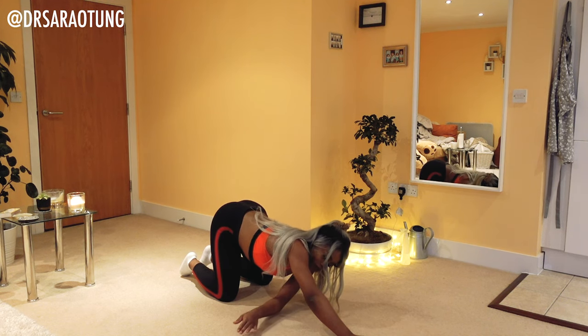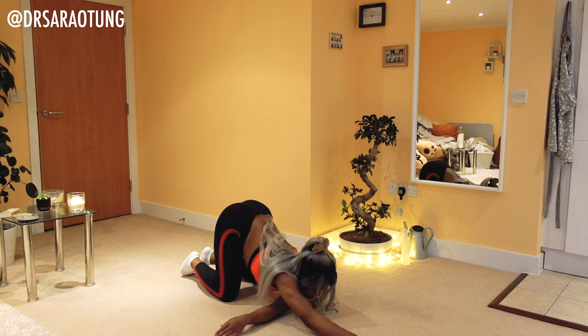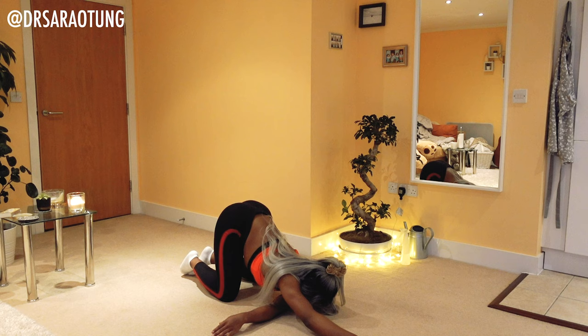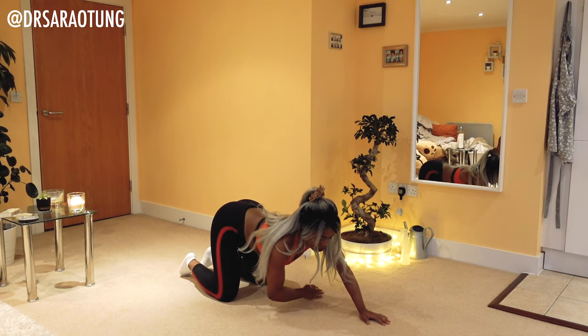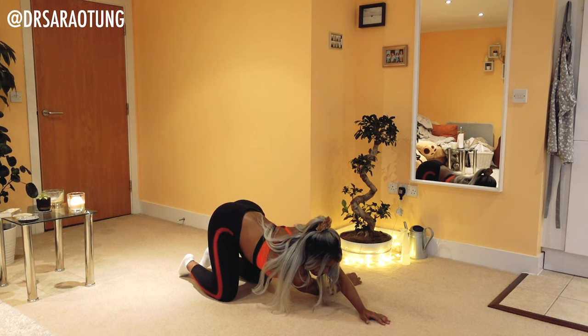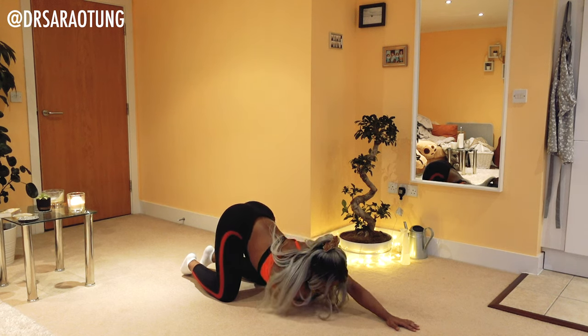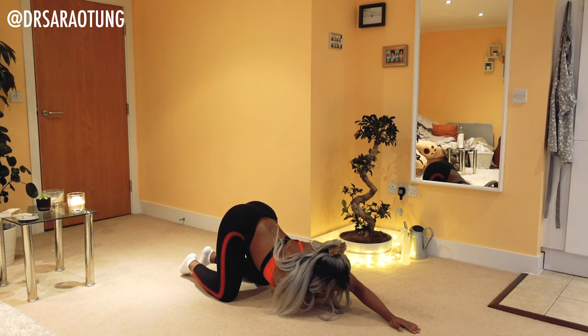Then I want you to take one arm and cross it underneath your body. Press the chest towards the floor. You've got a bit of an L-shape, and now you're intensifying the stretch in the shoulder of the arm that's across the floor. Come back up and do the other arm — stretch the other arm across your body. Both palms are on the floor, just facing in different directions at a 90-degree angle, pushing the chest forward.